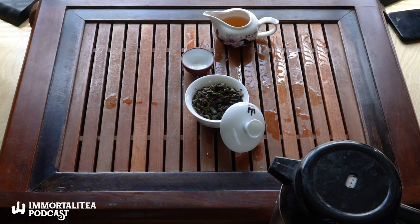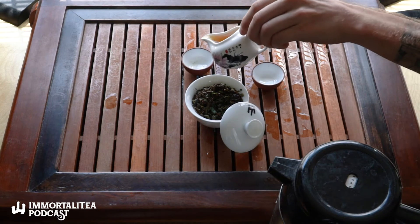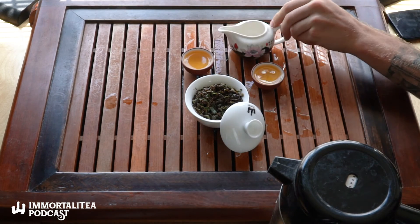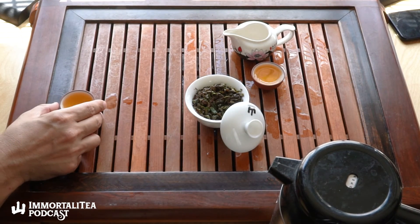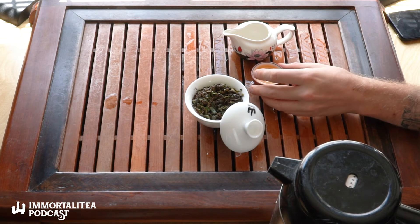It's definitely thicker than the Dragon Well we drank and some of the other teas. You can see the thickness, and the color is just this bright bright yellow-orange. This is pretty strong — you could probably brew this a little lighter than we're brewing it now. I used full boiling water, a pretty stuffed gaiwan, and shortish steeps. There's maybe a little too much harshness right now — you could use less leaf or cool down the water to your taste.